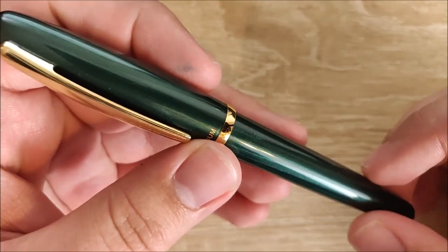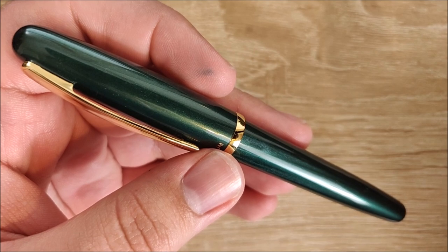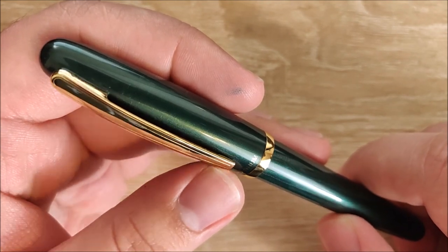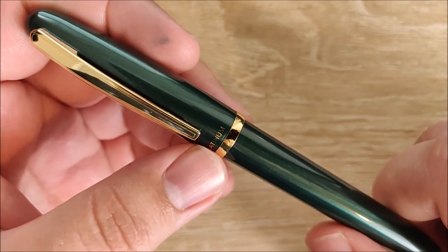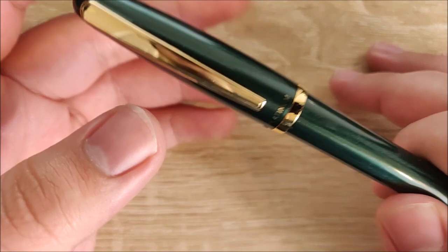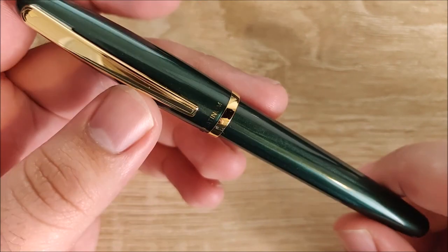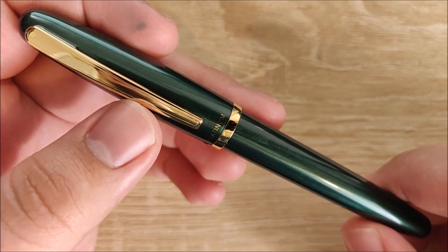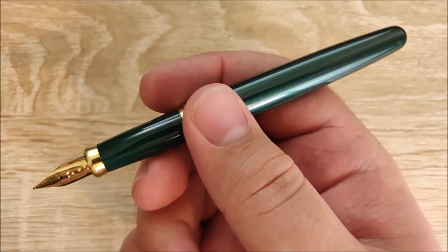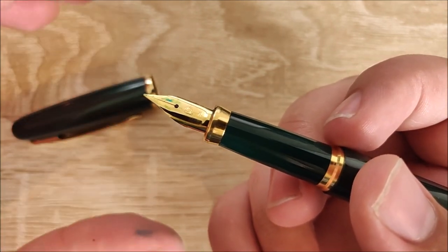On to what I dislike. The number one thing is the price. This pen retails for around $44. For $44 you're getting an honestly pretty decent pen, but I wish it were down to about $30 — I think at $30 it's a great price. You can find them for about $35 in certain places, which isn't bad, but elsewhere they go up to around $50. At $35 you're getting a decent deal; at $44, you can probably add a tiny bit more and do a little bit better. If you really like the look or the way it writes, it's not necessarily going to let you down, but the price could be more competitive.